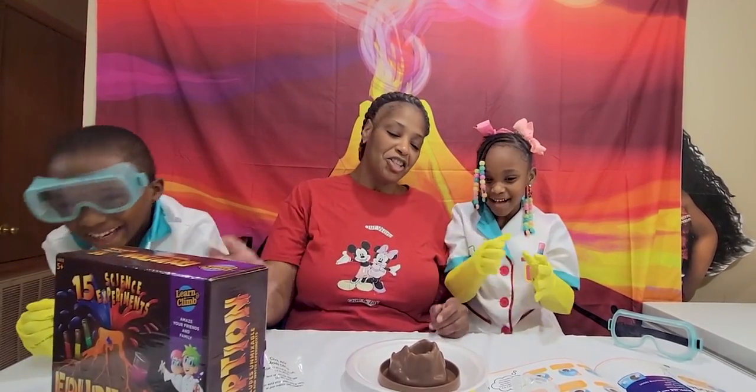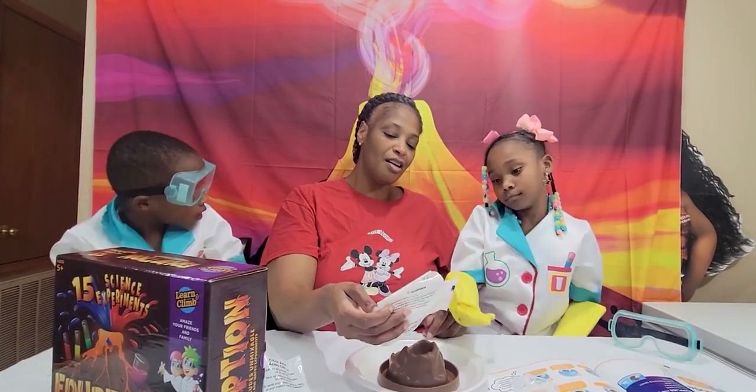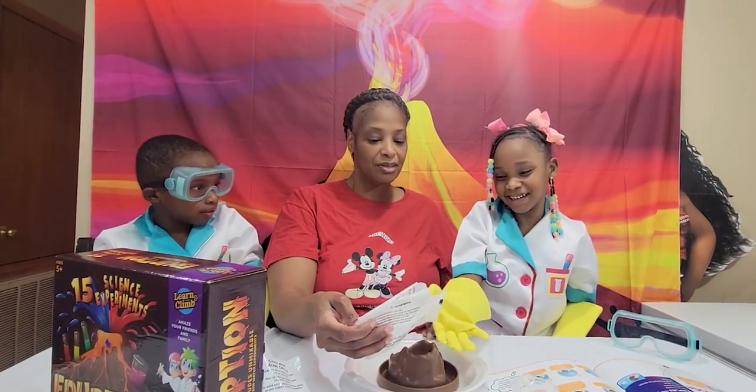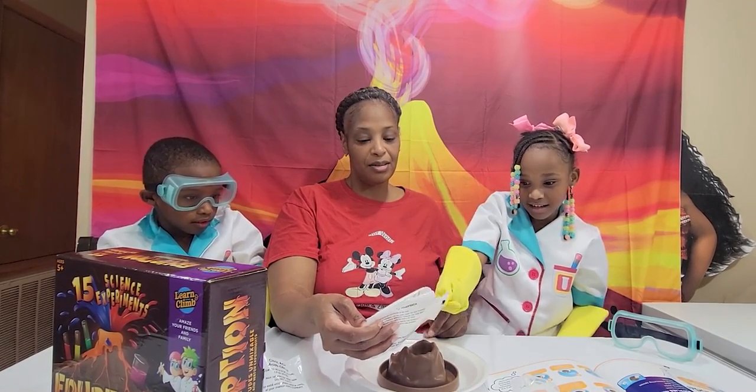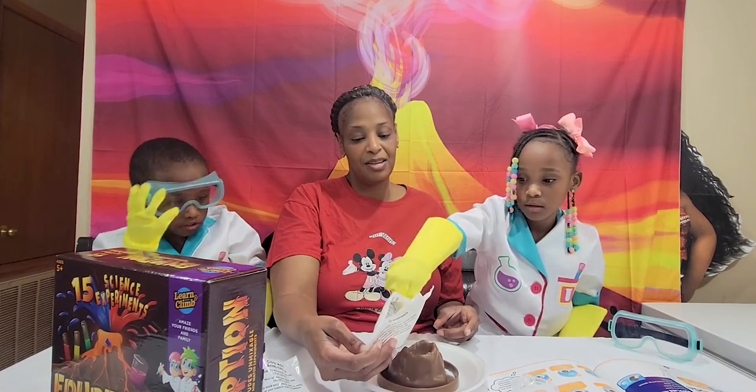Alright, so it's going to be two — grab two spoons of baking soda. I can't even drop it with my glove on. You can take the glove off if you'd like. One... two.